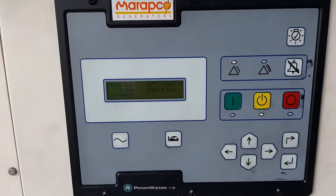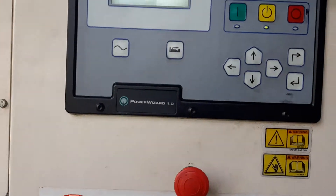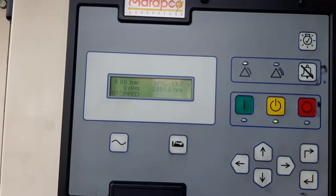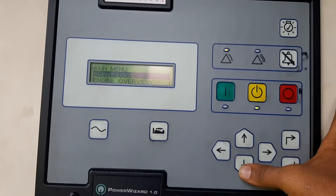Hey guys, I just want to show you how to prime the fuel pump on a Power Wizard One controller. I'll show you right now. As you can see here, you touch here and then you will find the event logs and everything like that.